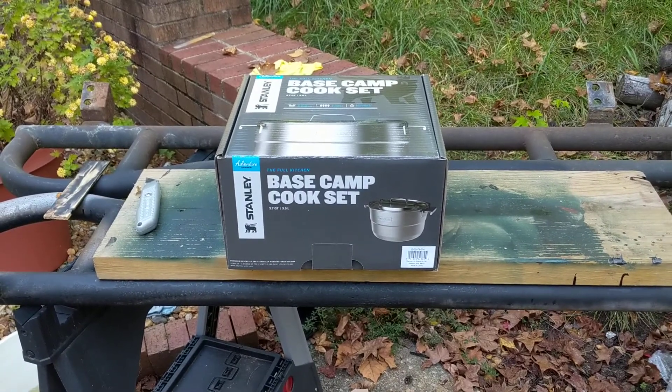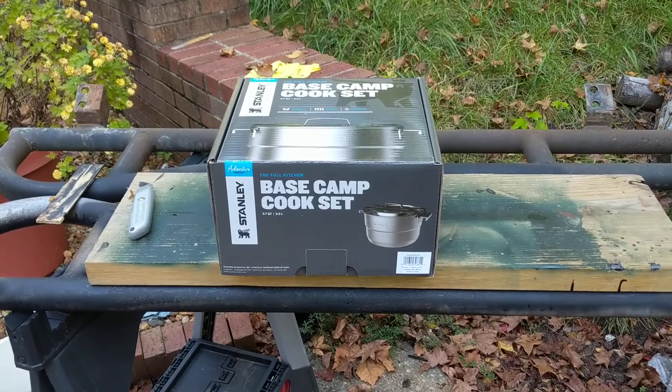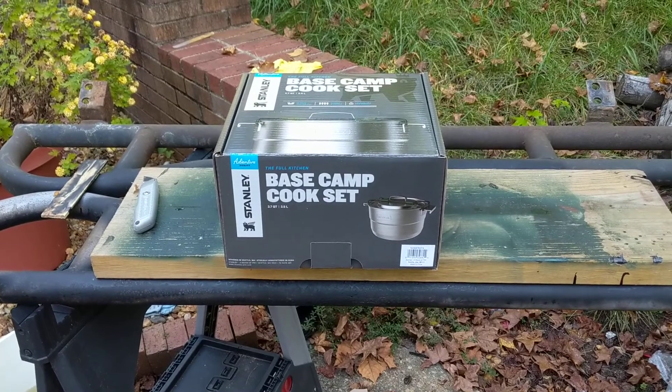Today we have the Stanley Base Camp Cook Set. I believe this is the same Stanley that makes Stanley tools — I'm not 100% sure, but we'll go with that for right now.